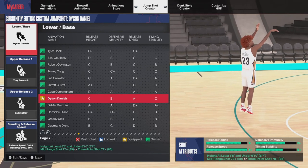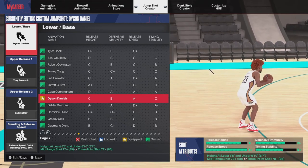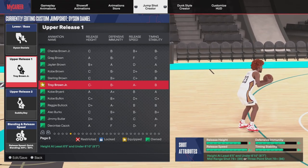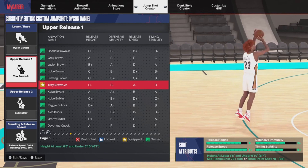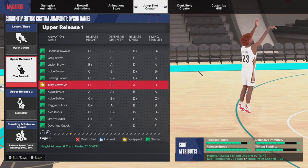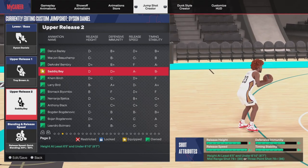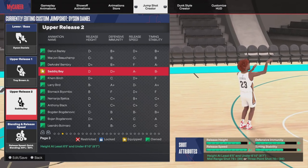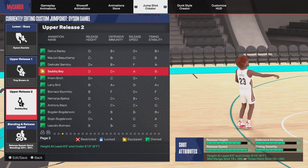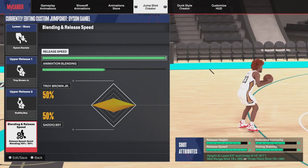The last jump shot I'm showing in this video is Dyson Daniels — by far one of the best jump shots in the game. This jump shot has been good since Season 2 or Season 3 and was popular at the start of NBA 2K24. It's still good today. Unfortunately I don't have clips of me using it, but you can see by the release speed — it's A-plus. That itself says everything about how good this jump shot is.